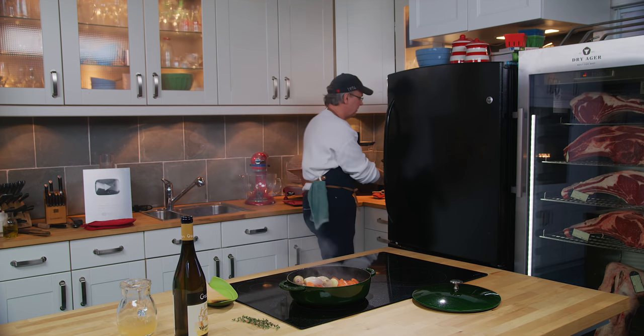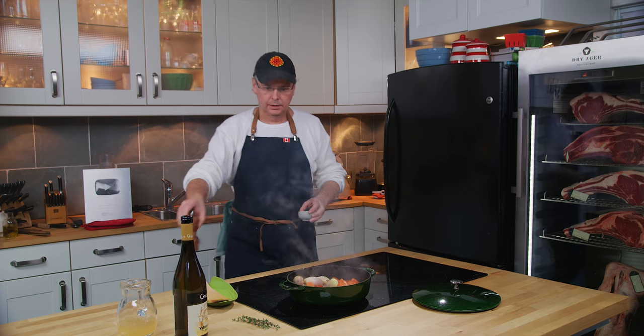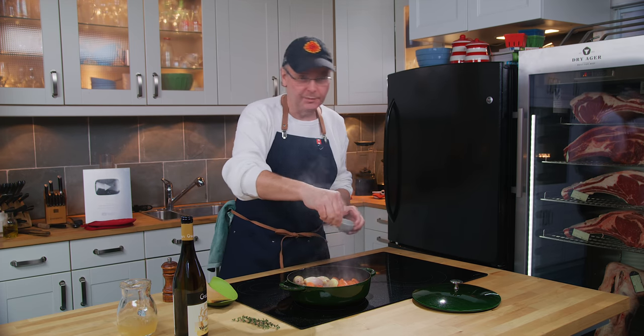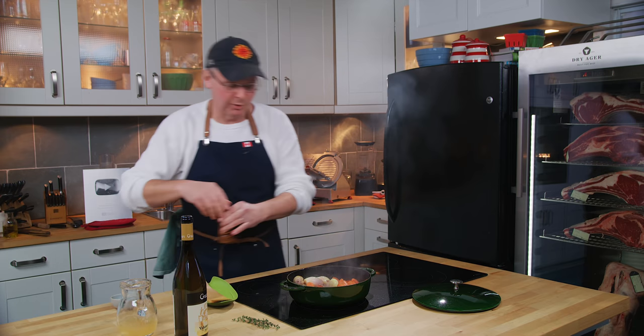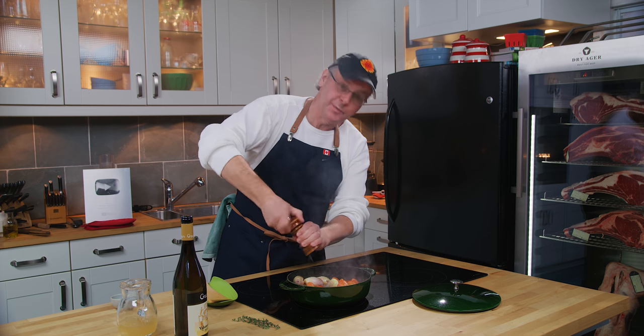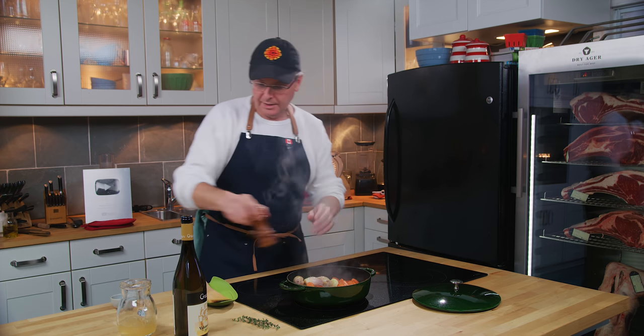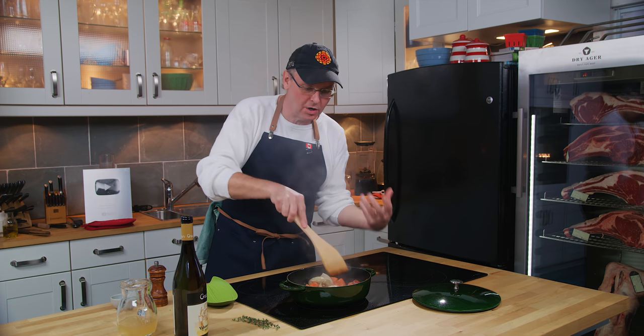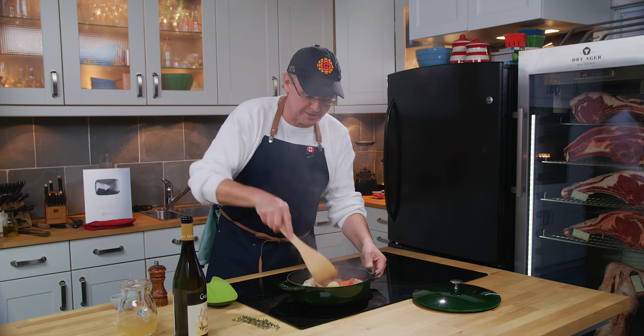I'm going to add a little bit of salt and pepper — always to taste, put in the amount that you want. I think we're getting some nice browning. It doesn't take long to get some caramelization on the outside of the onions and carrots.